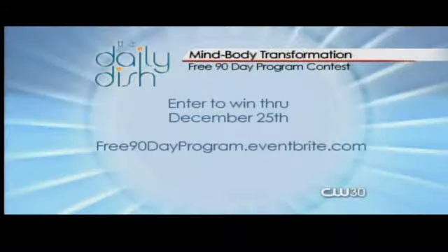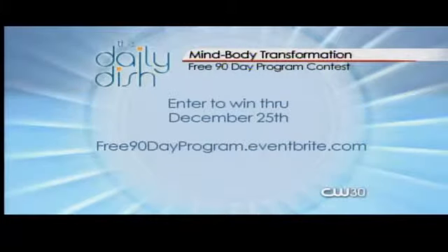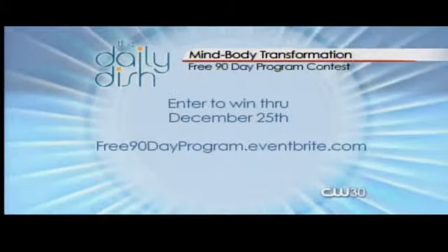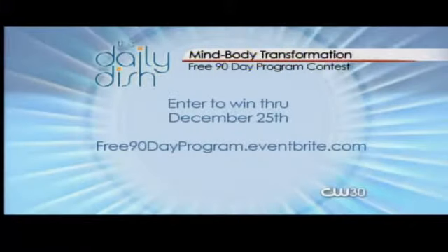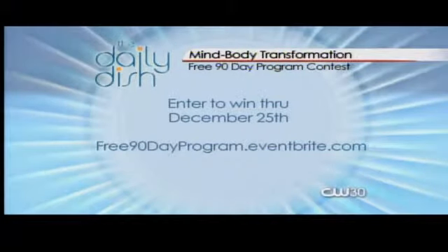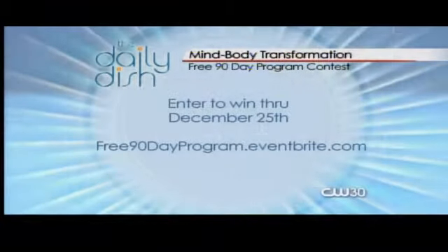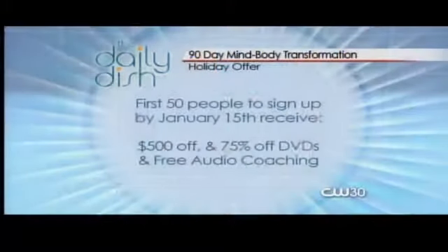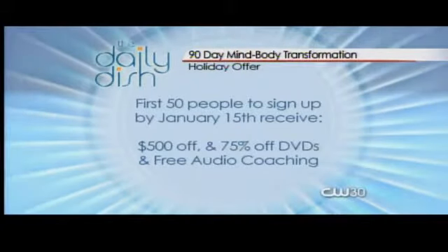We need to jump into a lot of things you have going on right now, including a contest. The contest runs until December 25th, Christmas Day, 9 p.m. — that's when we're closing it. This is to win a free spot in my 90-Day Mind Body Transformation Program. You've got three days left to register at the link on your screen. We just had on Good Things Utah a girl named Jen who went through the program — totally inspiring.